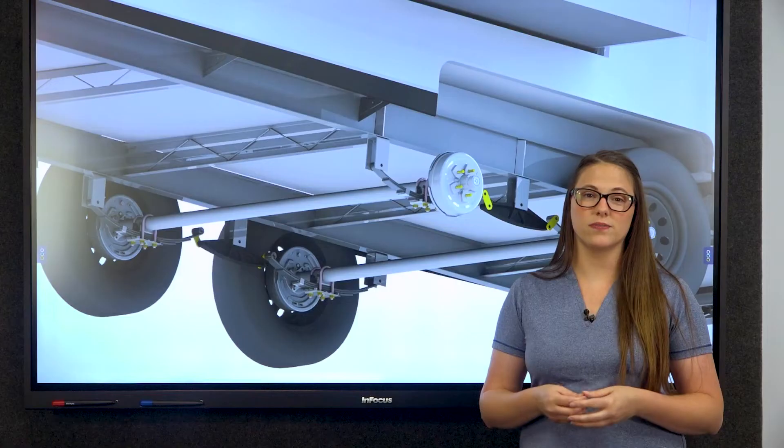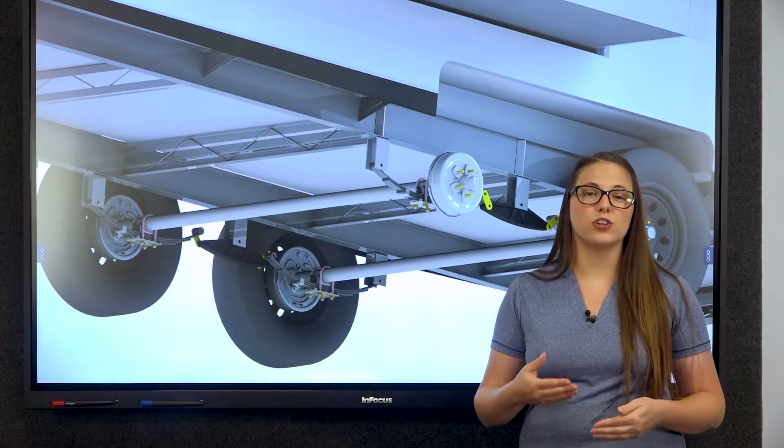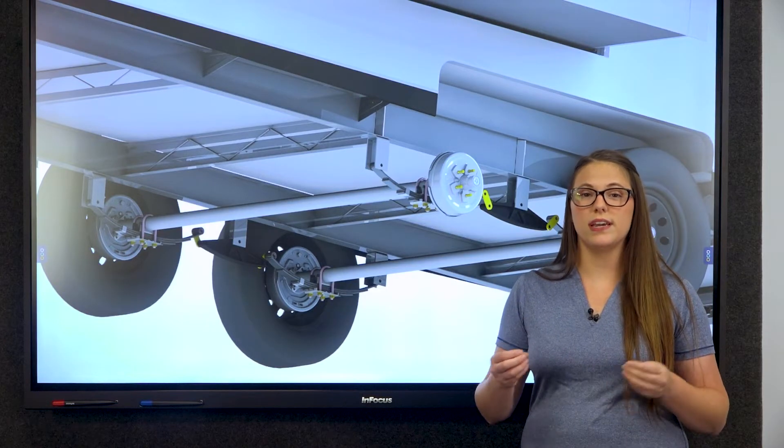One thing that is essential to have on every RV that most people don't really interact with often are axles. Axles are crucial components that ensure your RV moves smoothly and safely.